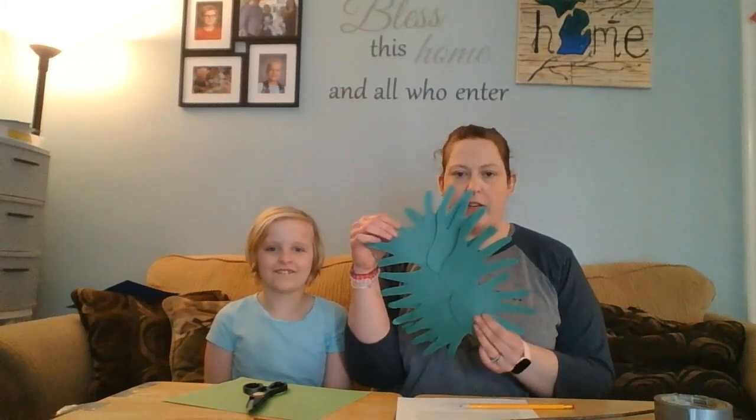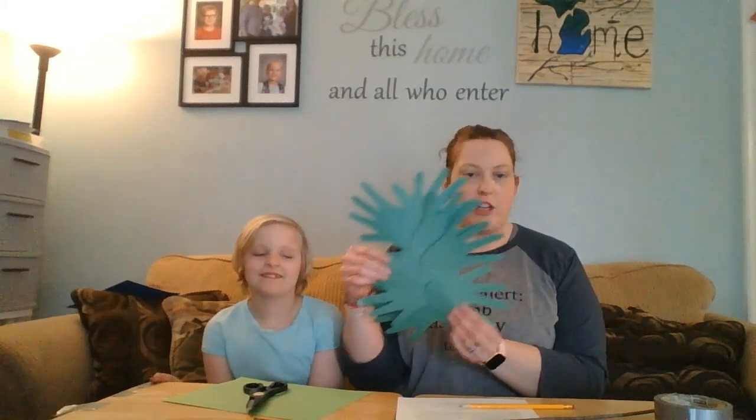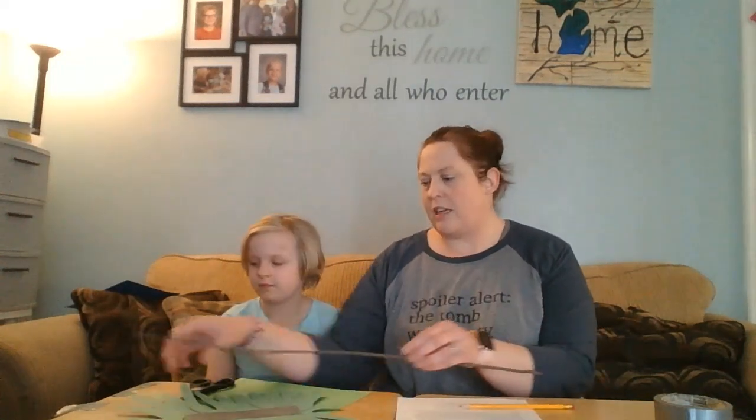Then we went outside and we found a stick, and this is what it looked like. I took all her handprints and taped them together. You just lay them down, put them all together, and make them look like a palm. So you're going to make a palm out of your palms! Then you take your stick — we just used duct tape — and tape your stick onto your hands.